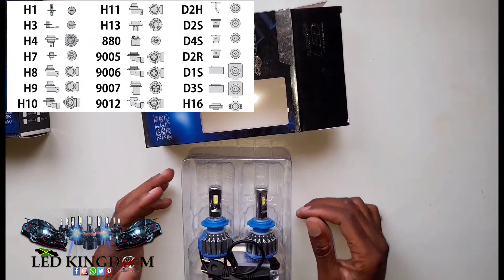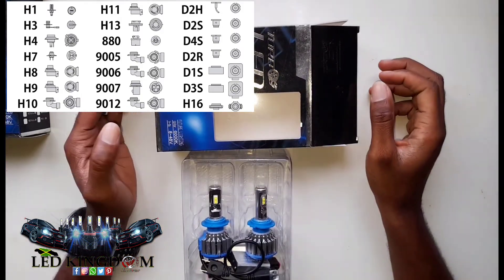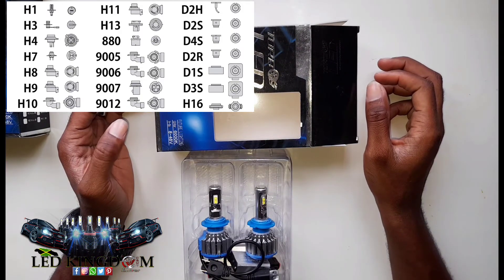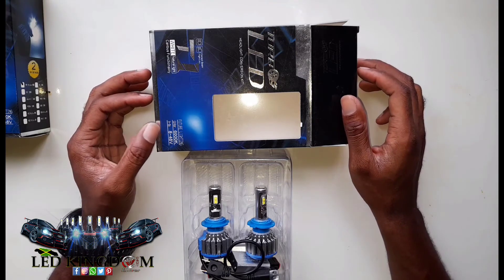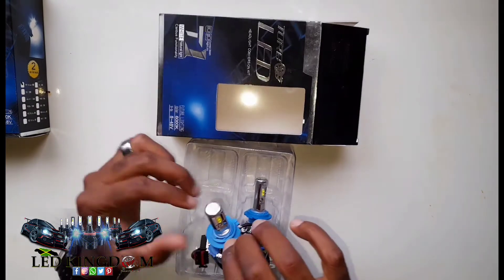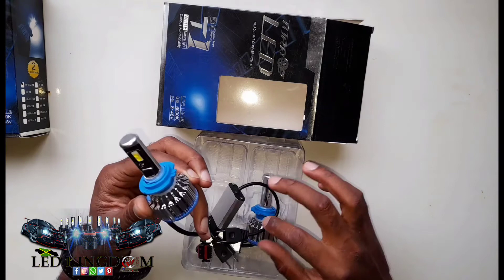Welcome back to the LED Kingdom guys. Today we will be taking a look at the H7 bulb. The H7 is a very unique bulb, actually used in higher class vehicles like Nissans, BMWs, you name it.